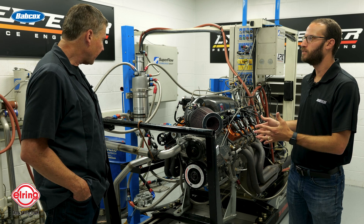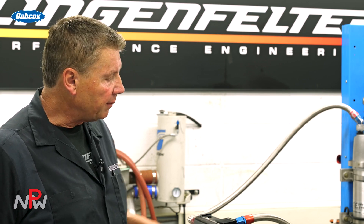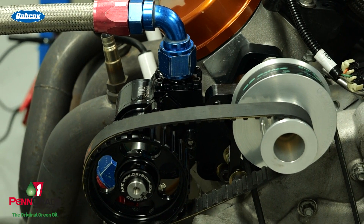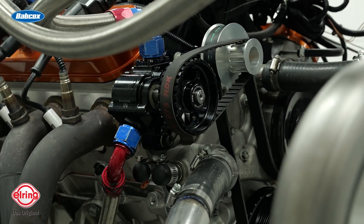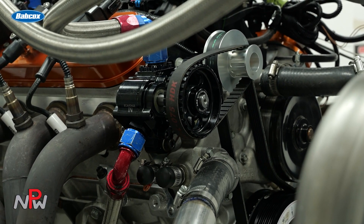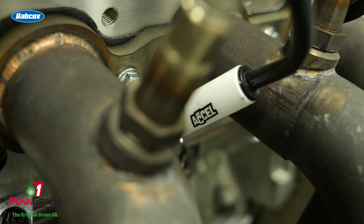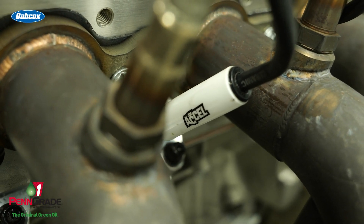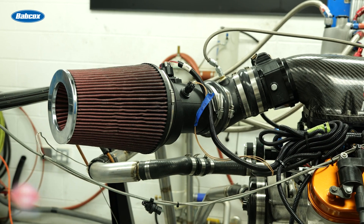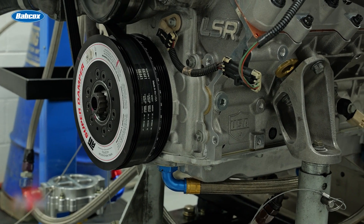The Eliminator spec program is designed to build a spec motor to a specific application. So depending on whether this is a drift motor — we do some Eliminator spec drift motors — the combination will be different. It might still be 454 cubic inches, but we might use a different cam, different components, vary the compression ratio. This motor was built specifically to the application that the customer is going to use the car, which is road racing and time attack. And that's how the whole Eliminator spec program works.